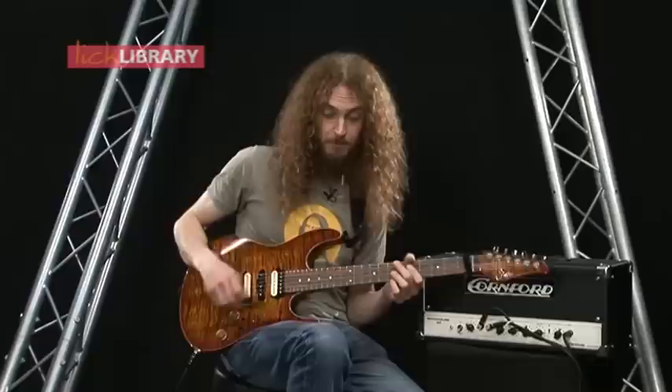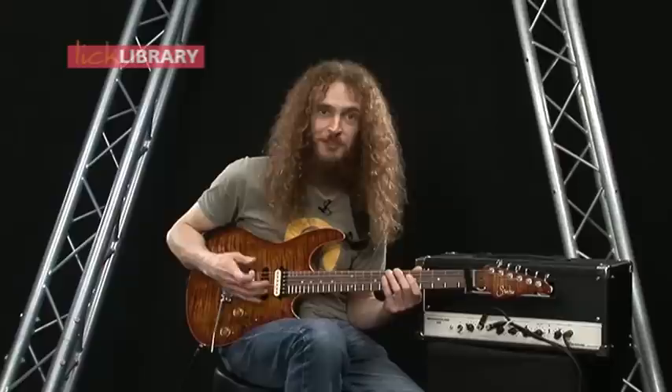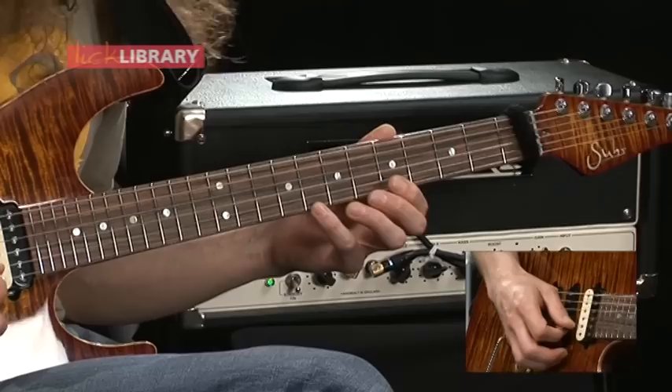So to start looking at a specific example of how you can use this mentality of breaking out of the boxes, let's take everyone's favorite scale — the best scale in the world — which is A minor pentatonic. It's this one. You know it already even if you don't know the name for it.